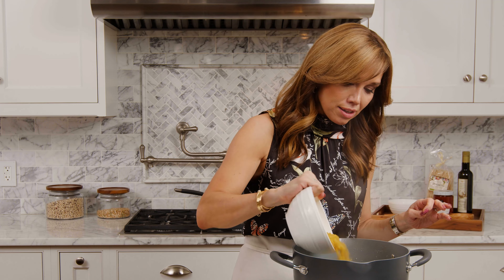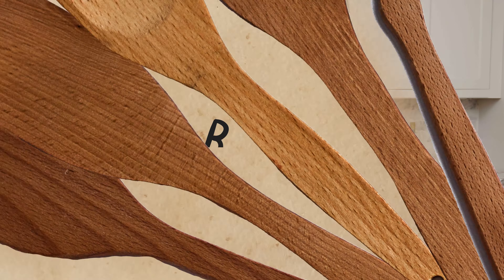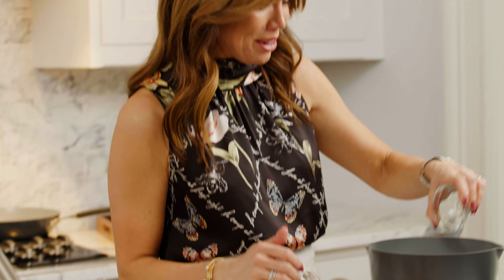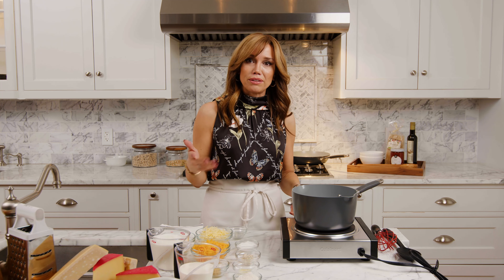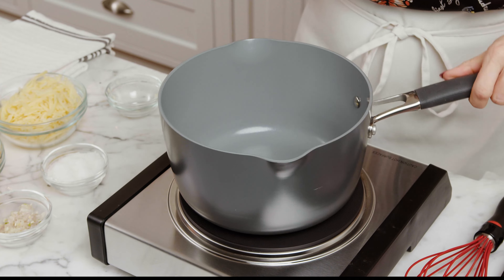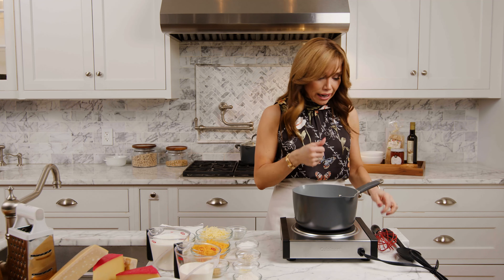We're going to start our sauce with a roux. A roux is basically a fat and a flour — and yes, it's going to be fattening, so get used to it. We're going to start with a little butter in a pan — three tablespoons here, around medium heat. We're going to let that cook down and add all of our aromatic flavors right in here with the butter.